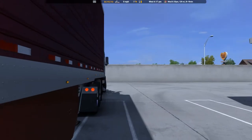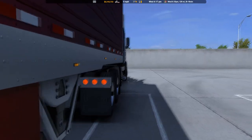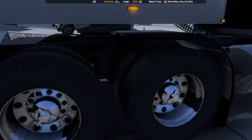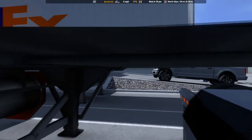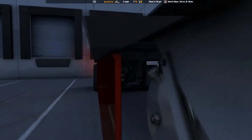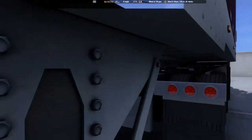Got a blinker there. Nuts are good, everything's good. Let's crawl underneath here. Make sure this kingpin is locked — yep, it's locked in there. Let's have a quick look at the bottom of the trailer, make sure none of the runners are broken. We don't want to be split in half in the middle of the road. They all look good.